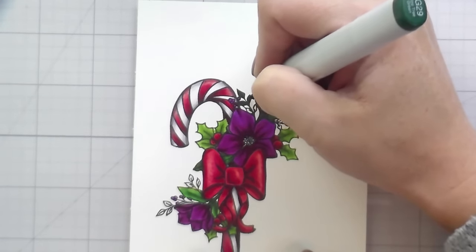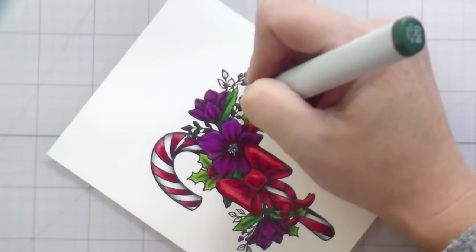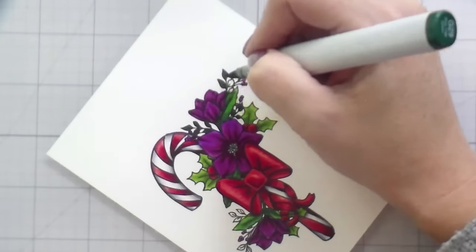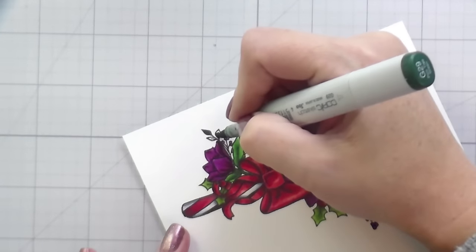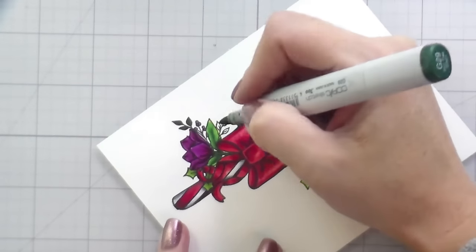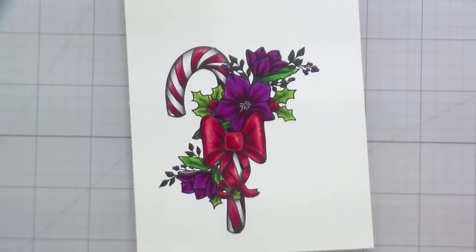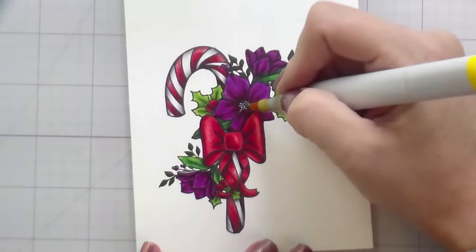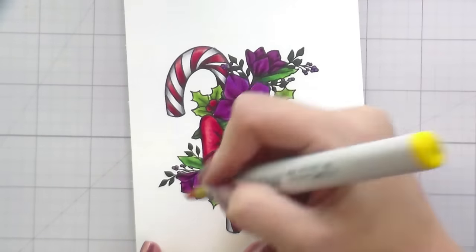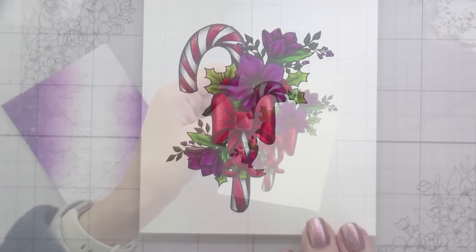For the smaller ones I went in with the darkest color — I think a G28 or G29, honestly they're pretty similar, you probably don't need them both — and just filled those in. The last bit of coloring is to fill in the center using a Y08. There's also a little stamen drawn in the smaller side-angle flowers.